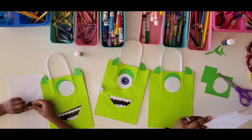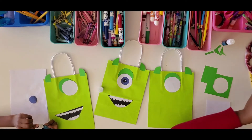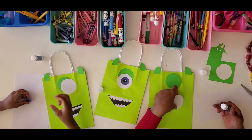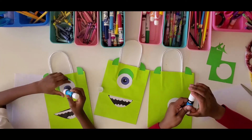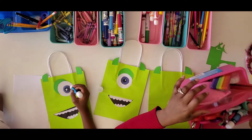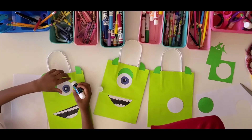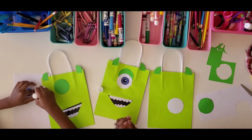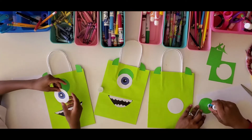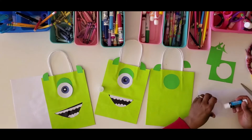So that I don't get glue on the table, I'm going to use this scrap paper underneath. We're going to paste on the green eye first. We're sharing paste right now — and we'll put paste on the white part of his eye as well. Give it a second, then we'll paste on his horns.